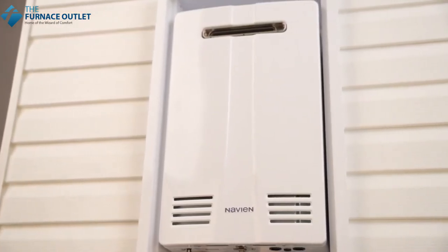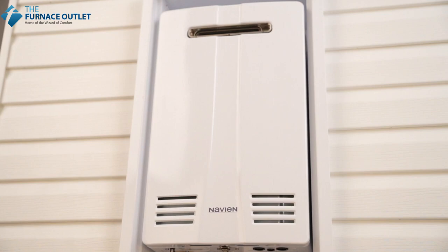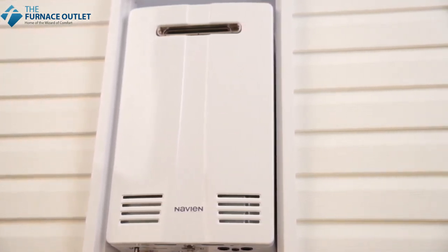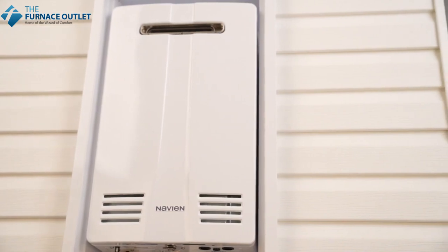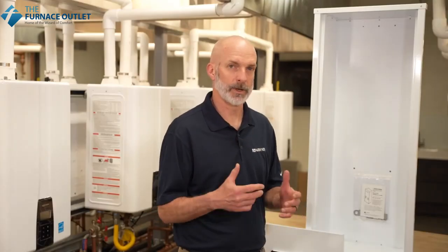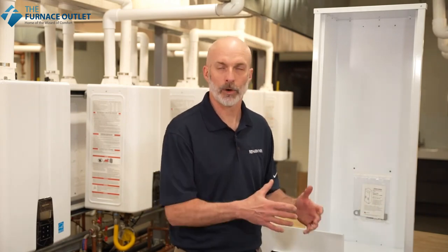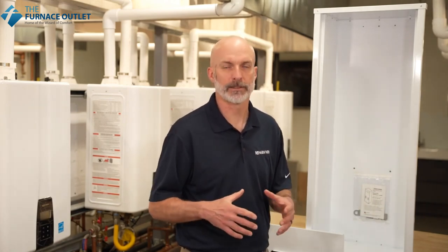When installing the NPN-E exterior unit in mild climates, Navien offers the recess box accessory to help protect the unit. If you have any questions about the recess box, please refer to the installation manual that comes with it, or you can also check the installation manual that comes with the NPN water heaters.